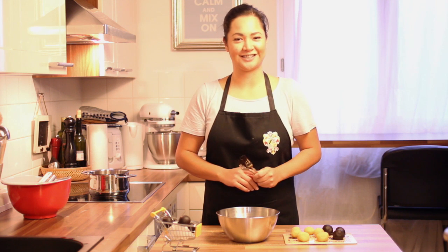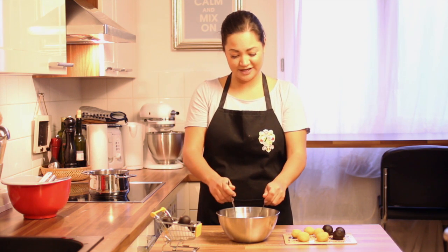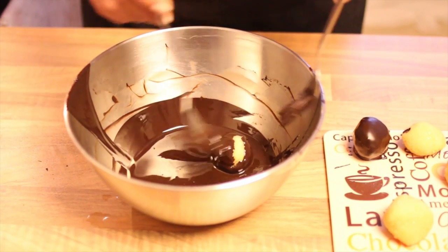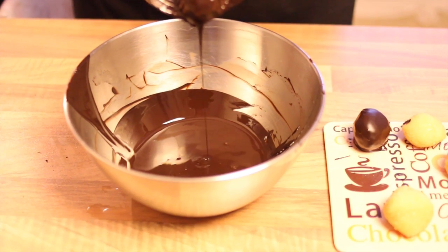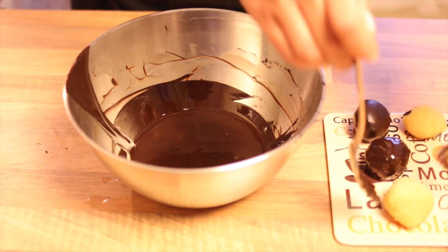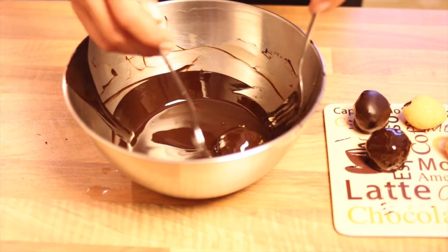Now we've melted the chocolate and what you'll need is two forks to roll the marzipan balls in the chocolate. Grab one ball and put it into the chocolate and roll it around. Take the next one — same procedure, roll it around.